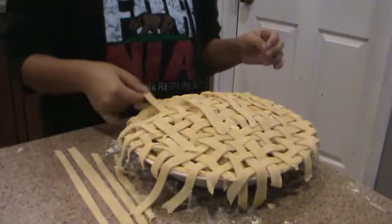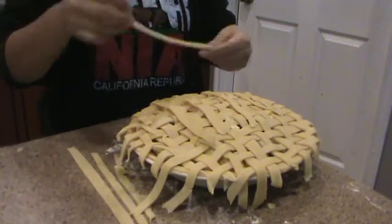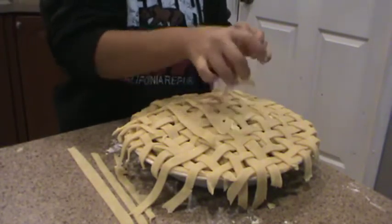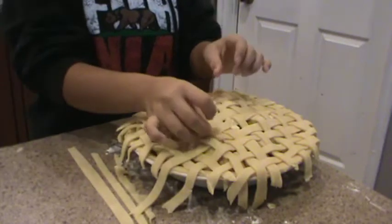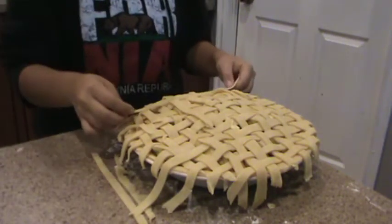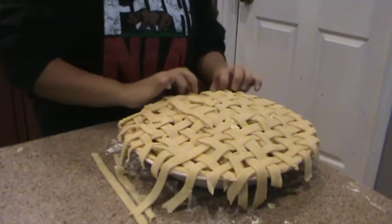You have to narrate what I'm doing — go! Gaelic is slowly finishing the last two — well, not slowly, very very slowly. No, this is not slow. Very very slowly and sloppily, finishing the last two strips. Here's the second to last one — the penultimate, as it were, strip of pie crust.